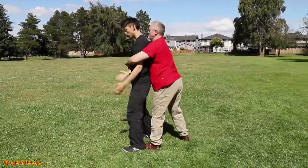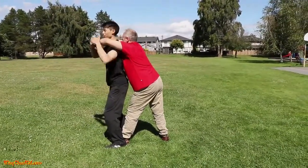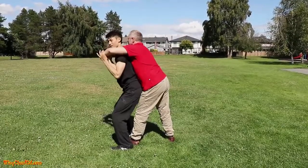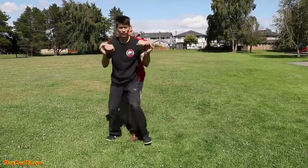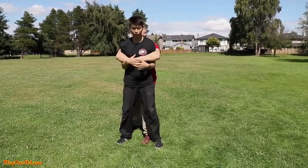If you look from the side — I'm going to grab, drop, and shoot my hips back into his stomach. It makes him break his balance. See how his hands will automatically lose grip? If you're lucky, he'll just lose grip like that. If you're not lucky, he holds the grip — that's fine.